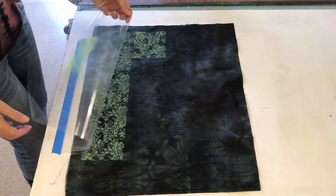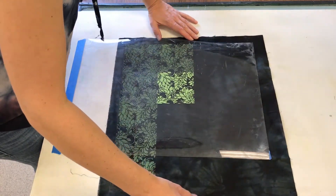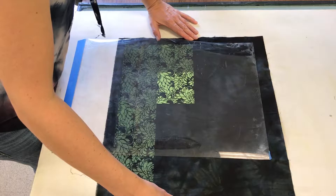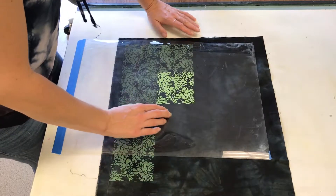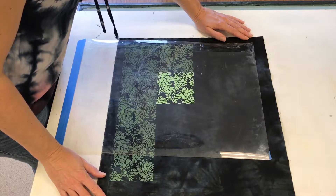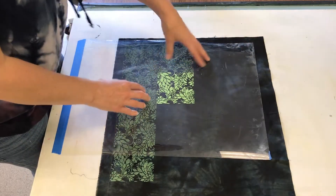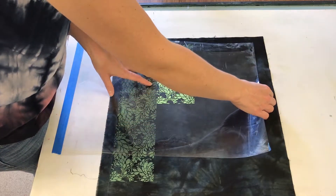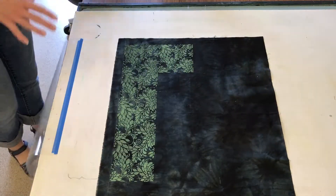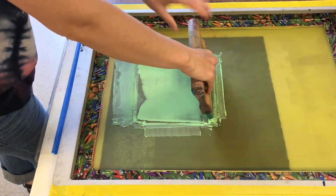Tiled images are kind of fun on fabric — you can do it on paper as well. But the nice thing about doing it on fabric is that you can use that fabric to sew something. You could make a bag, a wall-hanging tapestry, or even embroider on it. There are lots of things you can do with fabric that you can't really do with paper. It's just another option.